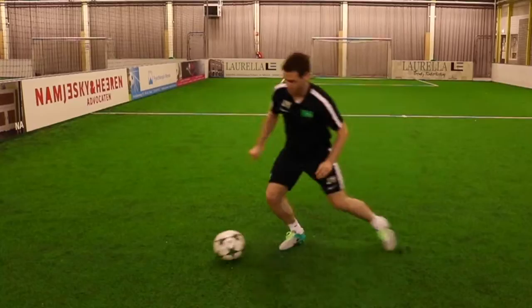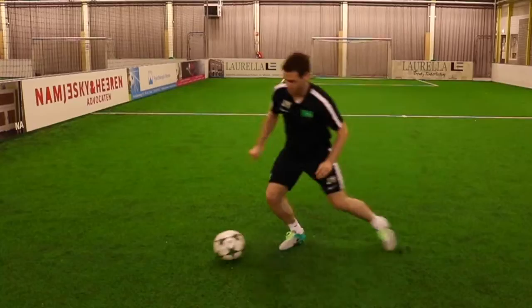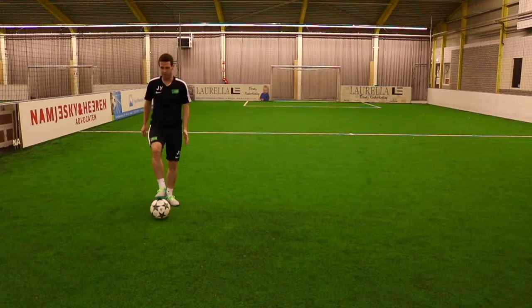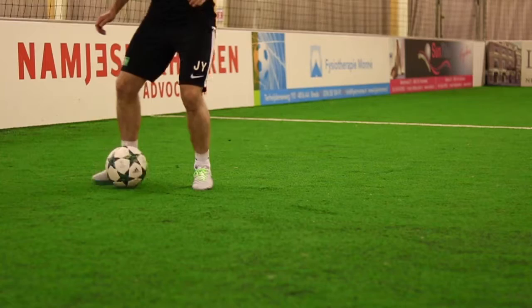Try practicing on both legs. So with the left foot — here, here. Once we've mastered this, we want to start looking at doing it on the move. So Ronaldo might be having his back to the line — he's dragging the ball. It's there, there and he's away.